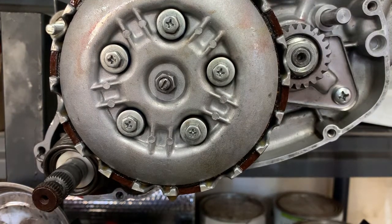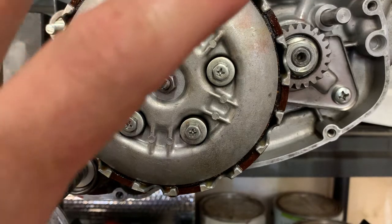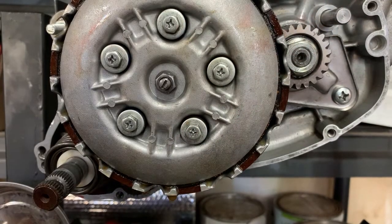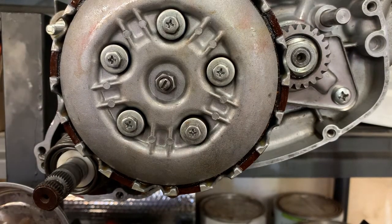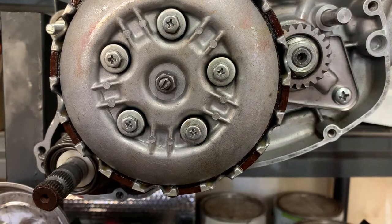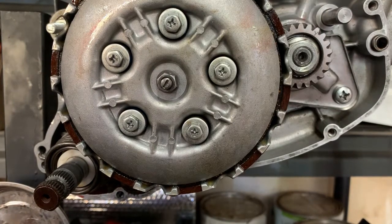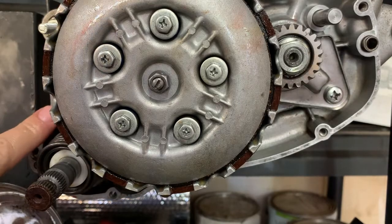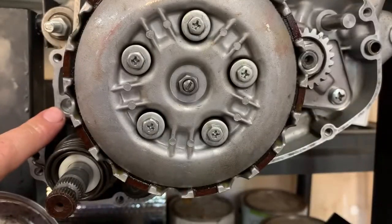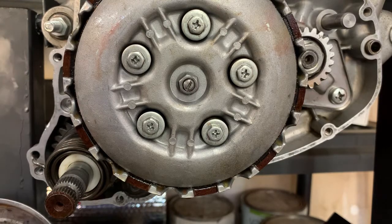This side of the crankcase, absent the gasket and the cover, is now reassembled. I'm going to go through the diagrams one more time and check my workbench to make sure I don't have any extra parts. I do have a dowel pin here — I'll put this in. I've got another dowel pin that should be sitting right here, but I believe it's already in the case — and it is. So this side of the crankcase is done.